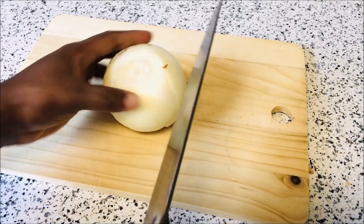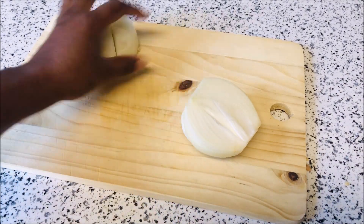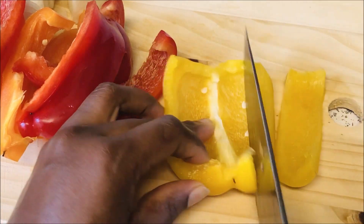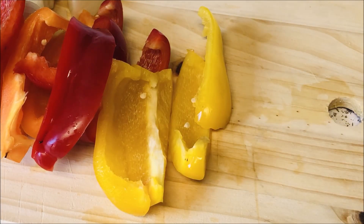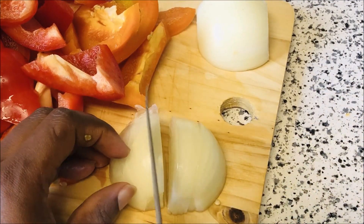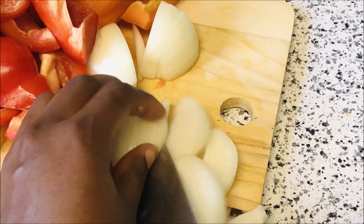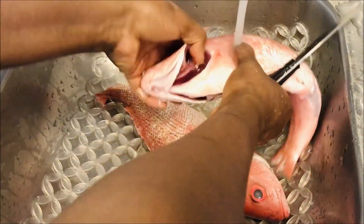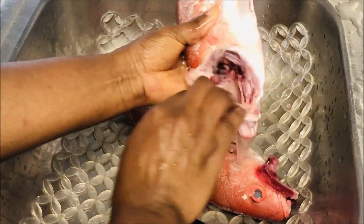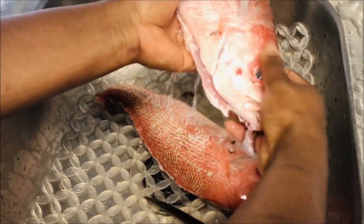I started with two onions — I'm cutting just one right now. Make sure you cut all your vegetables. As I said earlier, I'm going to use two onions to start; remember we are using four in total. Next I am going to clean my fish. You can use any fish of your choice, but I am going to use red snapper. Make sure you clean your fish really well.